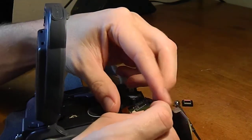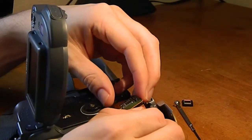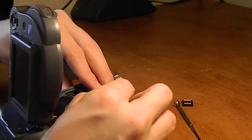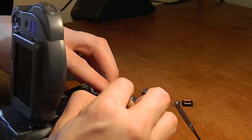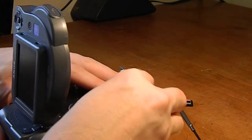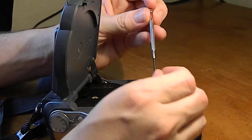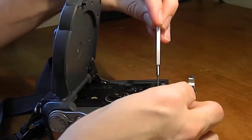The cameras usually have that filter right there on top of the imaging sensor. Alright, now I'm just gonna put our seven screws back in.